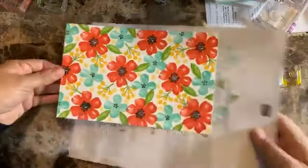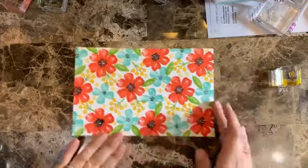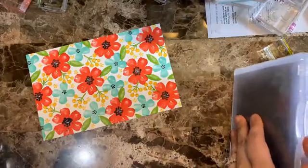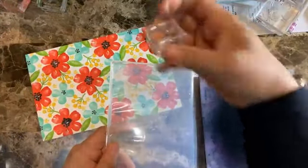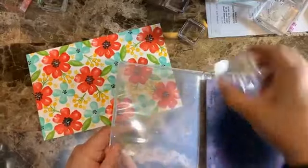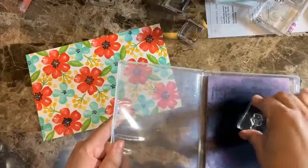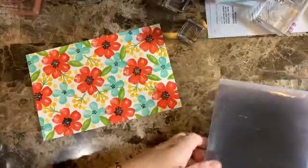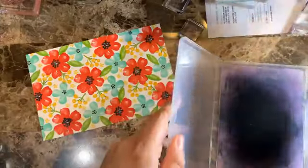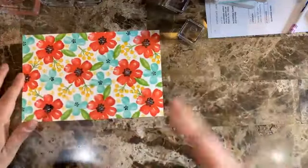Now that I have the paper done, I'm just going to cut it so we can make three cards. You can make it in any color combination. If you want to use a particular design series paper as well, you can even try to stamp in the colors that match that paper. Let me bring my cutter.